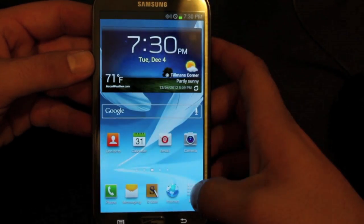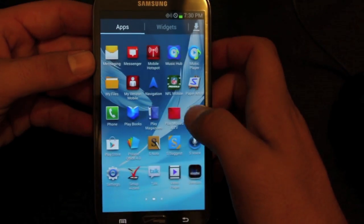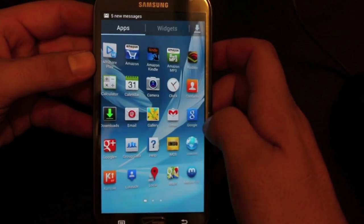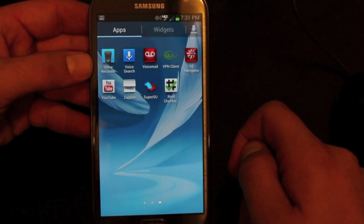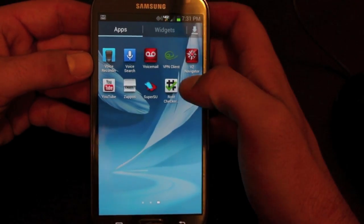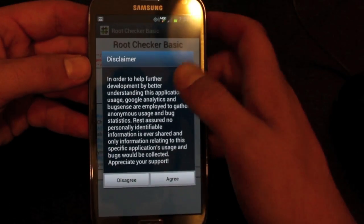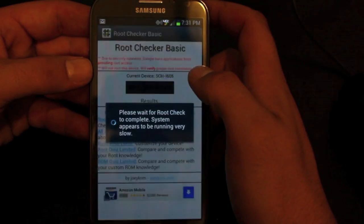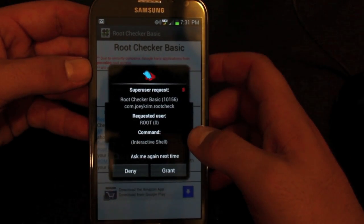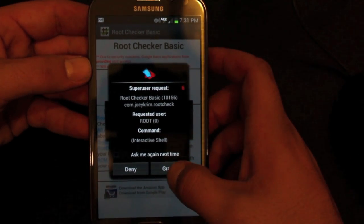Once it's rebooted, we'll jump into the app drawer and check for SuperUser — which we do have. SuperUser is right there, and we're going to run the Root Checker just to make sure that we have root access. It asks for SuperUser permission, so we know that our device is rooted.